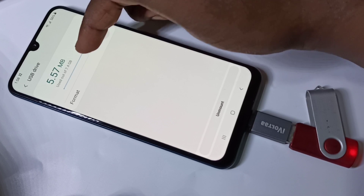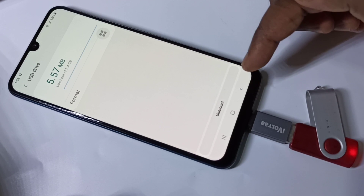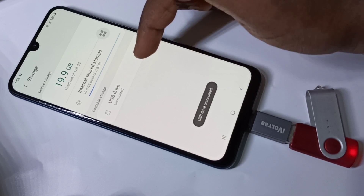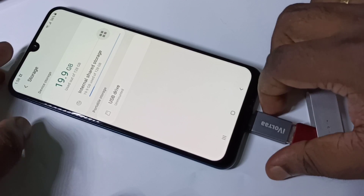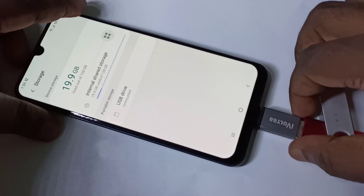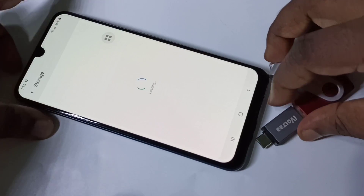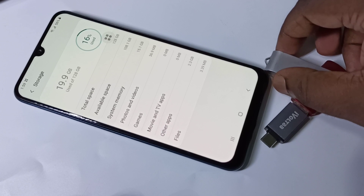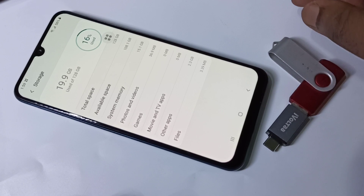If you want to format the pen drive you can do that here as well. Tap unmount — it is now unmounted and you can safely remove it. This is how you enable USB OTG and connect a pen drive to your mobile phone to copy videos, audios, and images.